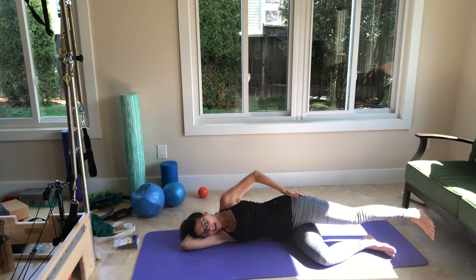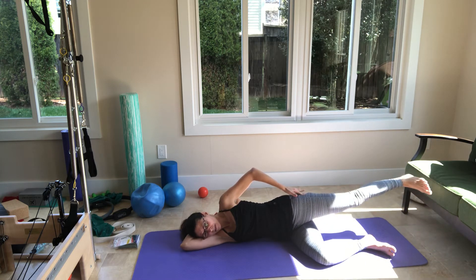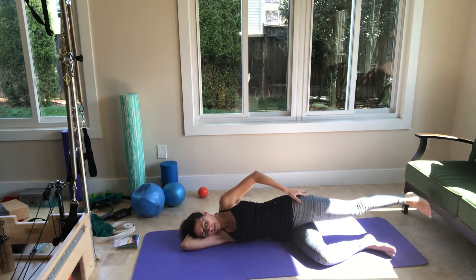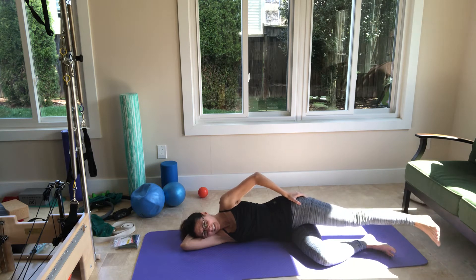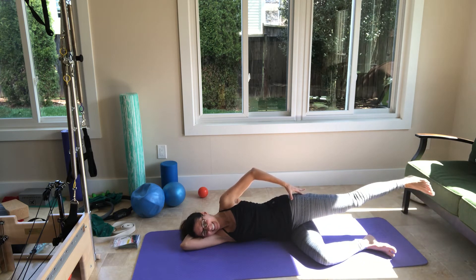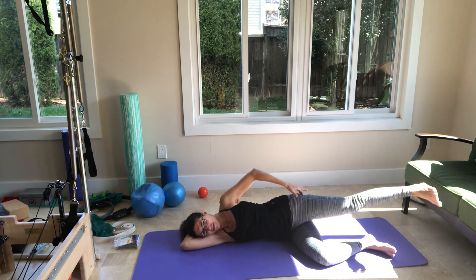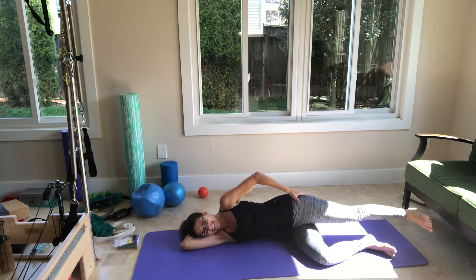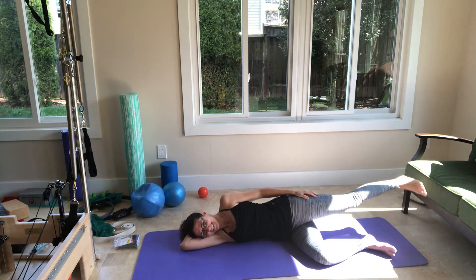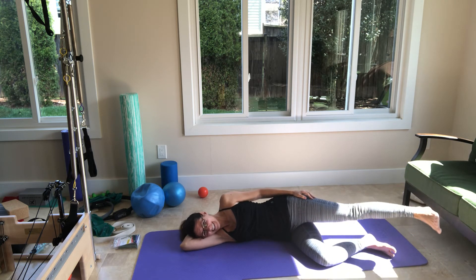Let's do little circles with the leg. Go forward, up, back, and down. Forward, up, back, and down. Forward, up, back, and down. We need ten circles, so we need seven more. Continuing the count down... If you smile, it makes it easier. If you breathe, it definitely makes it easier and better. So let's keep breathing. We need five more in this direction: back, up, forward, down. Back, up, forward, down.